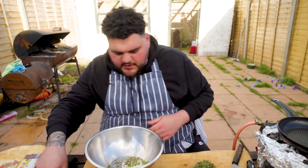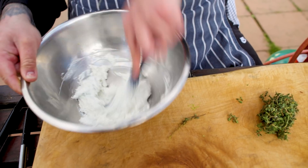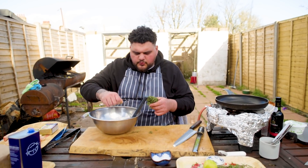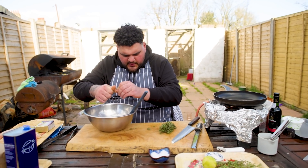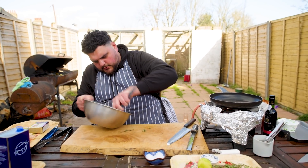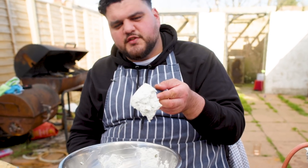I'm going to give this a mix and then a taste, just make sure we've got enough of everything. I need more thyme. Salt's good, pepper's alright as well, a little bit of acidity from lime, but we're just going to go in with some more thyme. Just beautifully seasoned ricotta - fresh, citrusy, zingy.